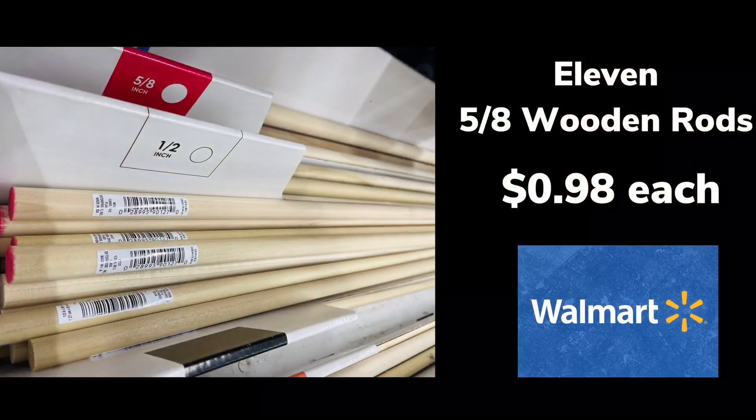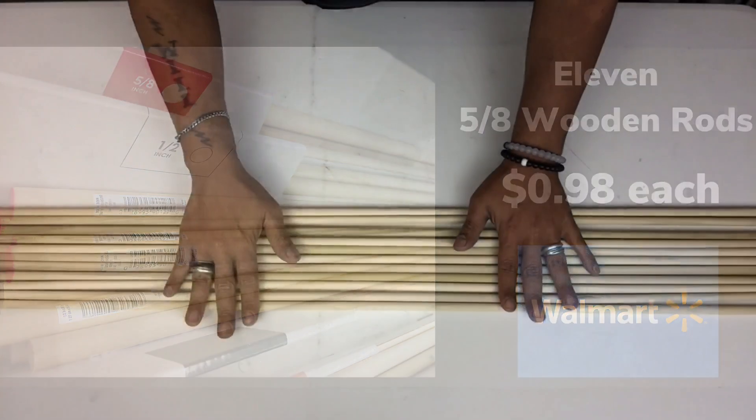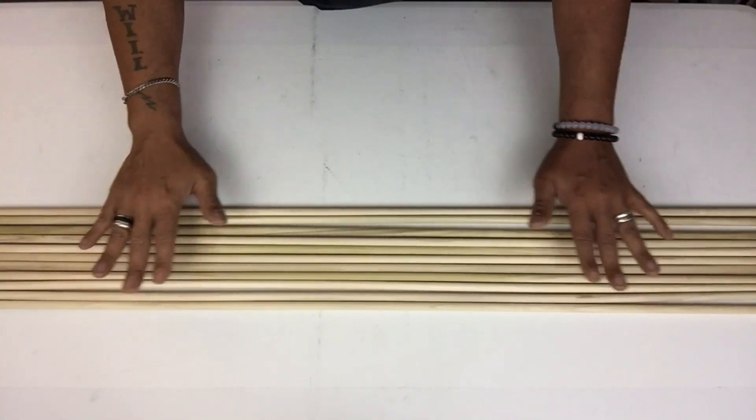Next I'll take 11 wooden rods and I'll bunch them up together, and then I'll hold one end together with a rubber band.